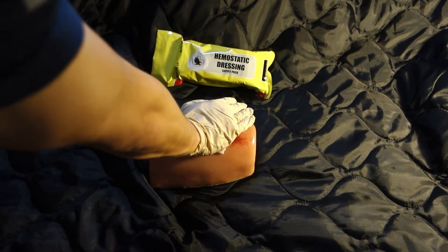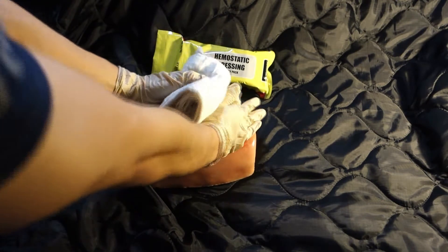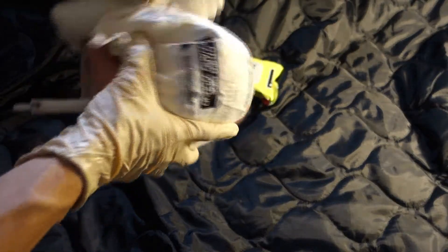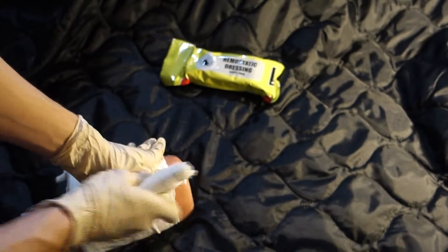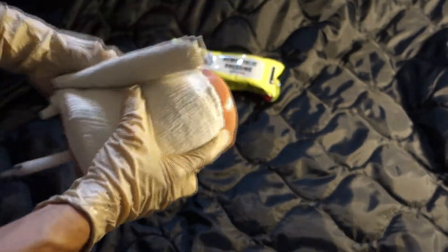Open the emergency trauma dressing and place the pad over the wound. Wrap around the limb, covering the pad. Pull the dressing firmly and continue to wrap, covering the wound and QuickClot dressing completely. Secure with the Velcro-style fastener when the wrap is complete.